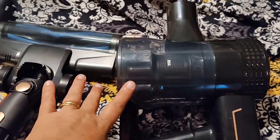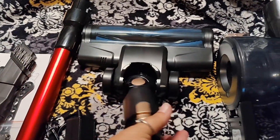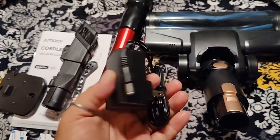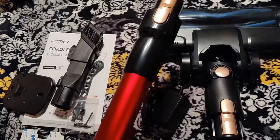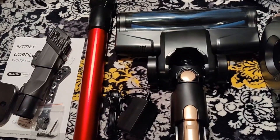In the box you are going to have the canister, you're going to have the head that does swivel side to side — it is flexible. You're going to have the charger. You're going to have the extender stick. I'm not sure why they chose to make this red versus the rose gold that all of the other buttons and everything are.